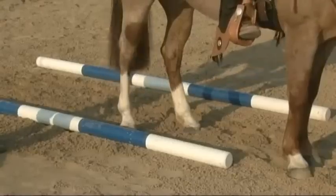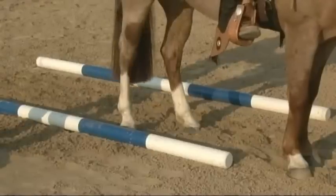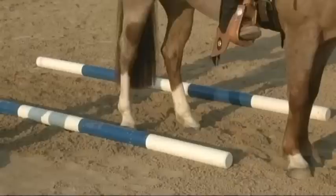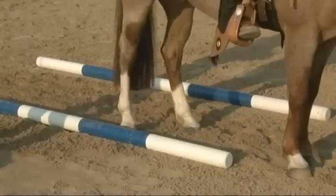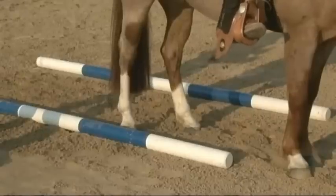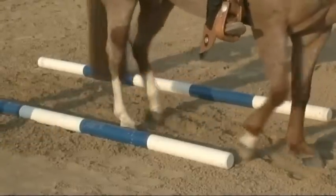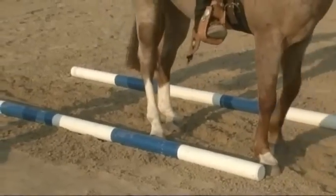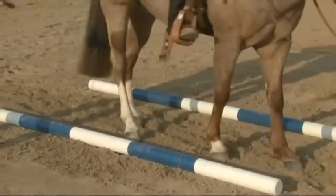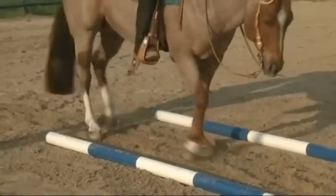I've asked Martin to place Relic a little too close to the right pole so we can see how to move the horse over quietly. As Martin backs up, he's going to gently apply his right leg and guide the horse over towards the left while backing up. Nice with the leg, soft with the hand.